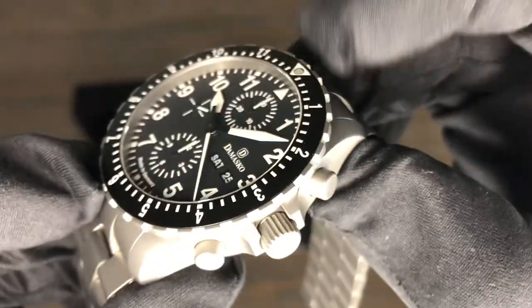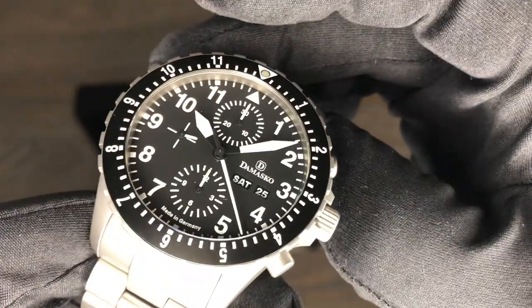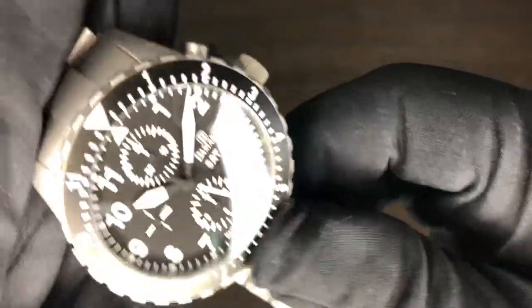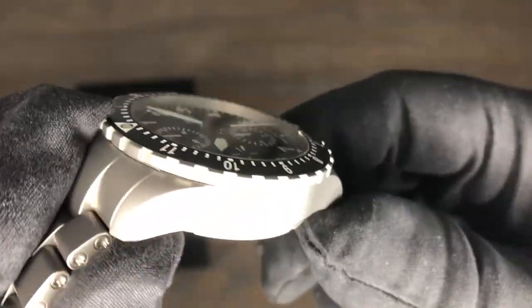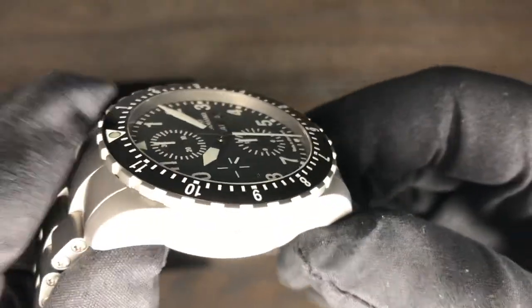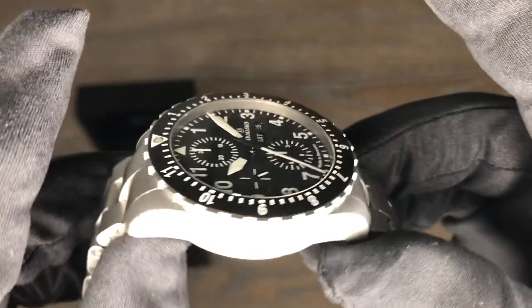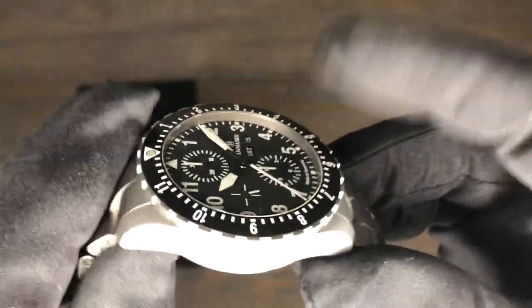Sapphire crystal with AR coating, top and bottom, made in Germany. Of course this company has been around — I'm not sure exactly, but I believe back in the early nineties — and they started off making cases for Zenith.